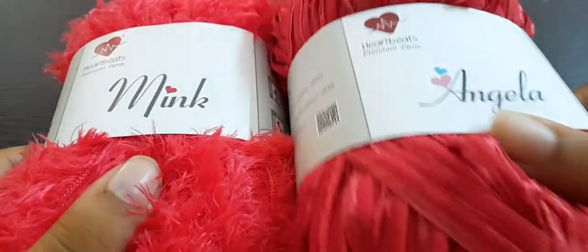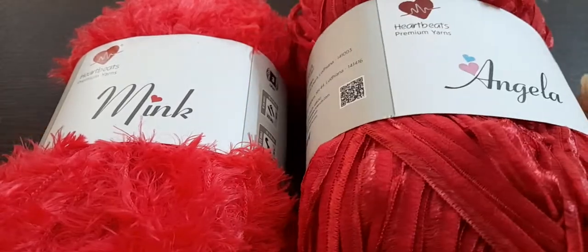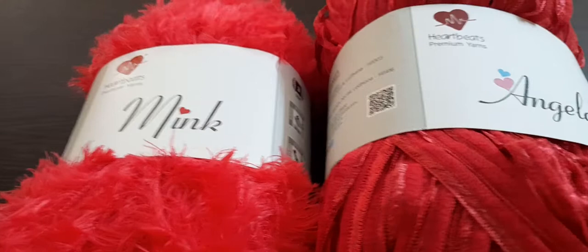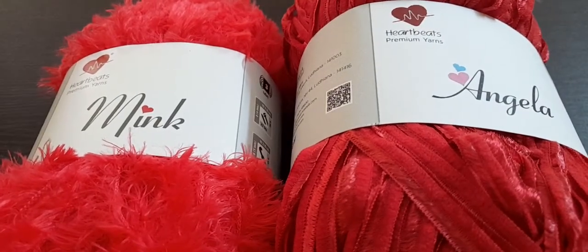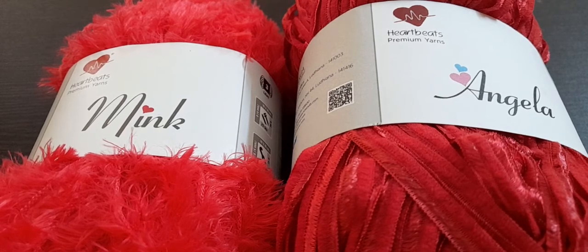I hope you liked today's video. If you did, please like this video and subscribe to my channel. Also comment so I can understand who is watching, and please share with any friends who crochet or knit. Bye!